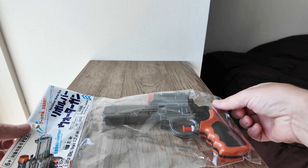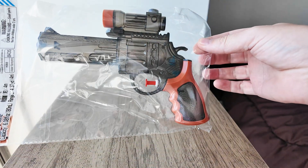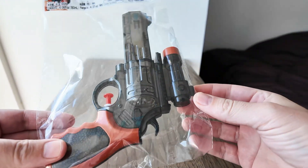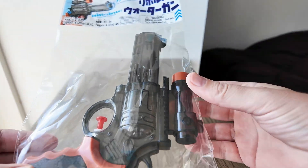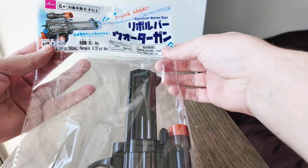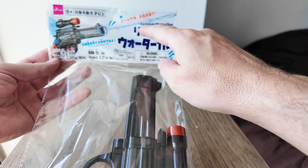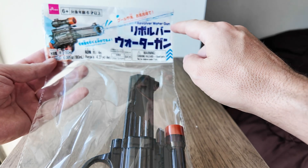Hello everyone, I would like to review this 70-cent water gun. I bought it in a 100-yen shop in Japan called Daiso, and it cost 100 yen, which is 70 US cents. It says here: revolver water gun.